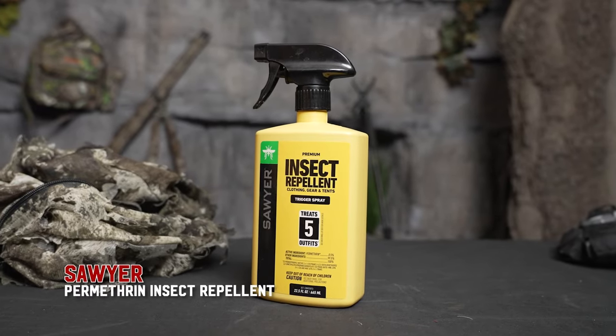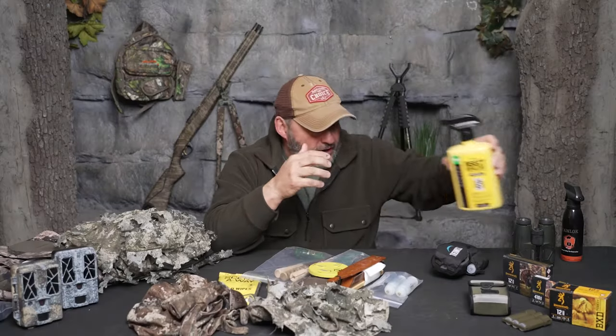Sawyer's is incredible for ticks and chiggers. Spray your clothes once a season, let them sit up and dry, and you'd be amazed.